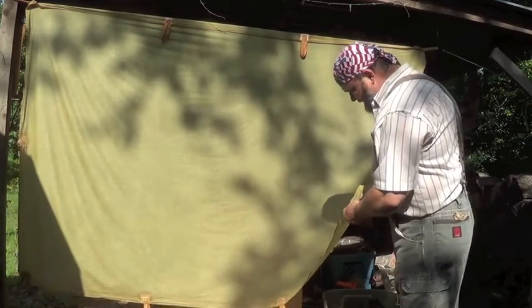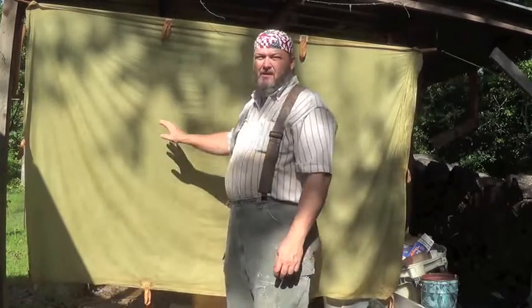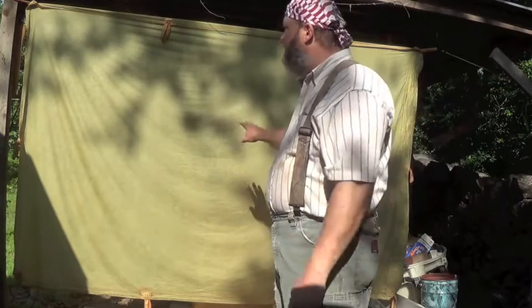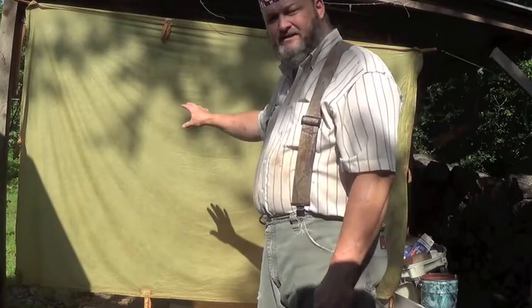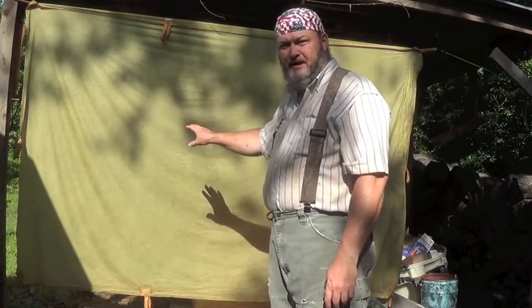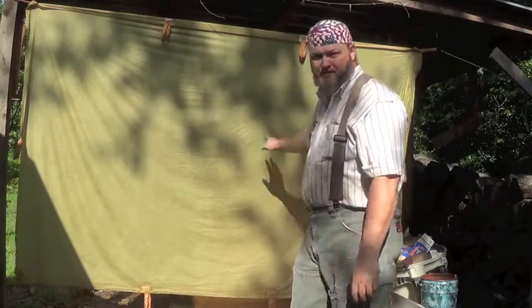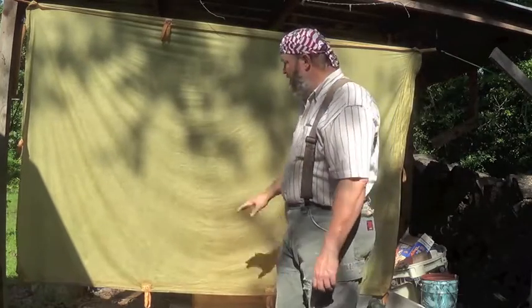Let's talk about durability on the actual waterproofing. In the forum where I got this idea, the gentleman said he had equipment with this waterproofing on it for 15 years and never had to do anything to it. It still repels water just like the day he applied it. So it sounds like it is a very durable treatment — once you do it, you don't have to do anything else.